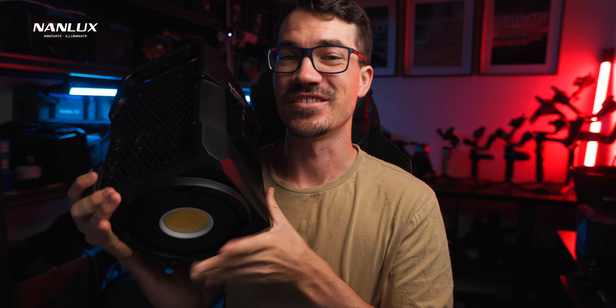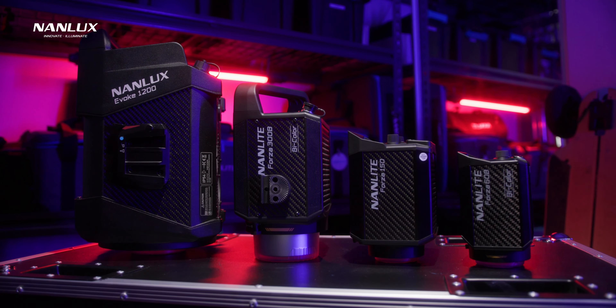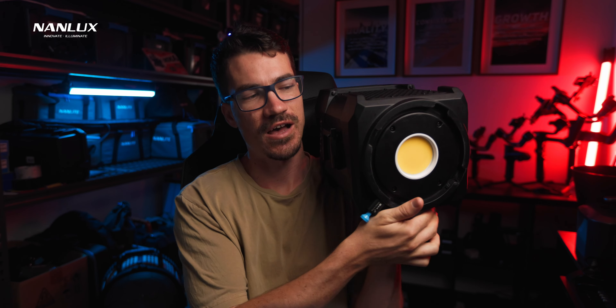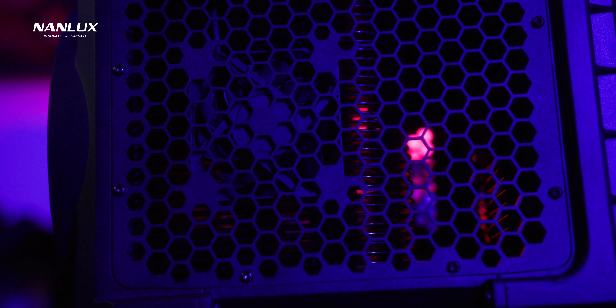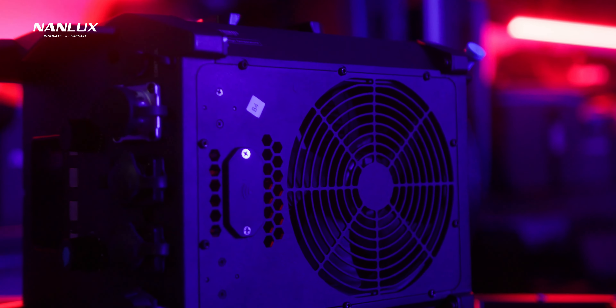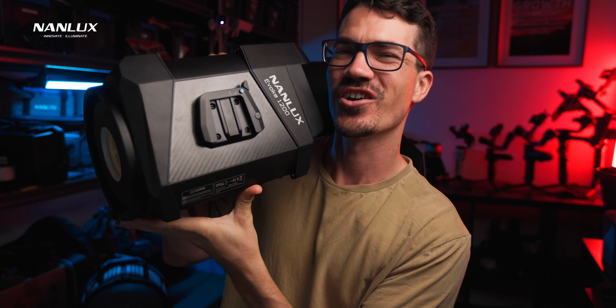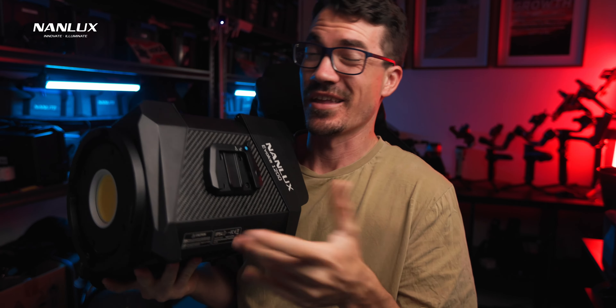Let's talk about the design and size, because that's going to be the biggest thing that's new to people coming from the Forza range. Compared to a Forza 300B, it is much bigger side by side. But if you look at it by itself, after shooting with it for a few months I actually see it as quite a small light considering its output. The majority of the design is heat sink due to the sheer heat it produces at 100% power, and there's a massive fan inside to keep it cool. It weighs just over 7 kilos — definitely not light, but not extremely heavy considering its output.